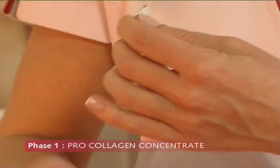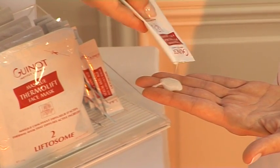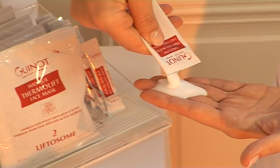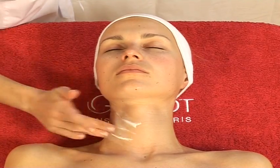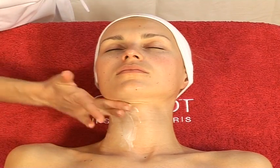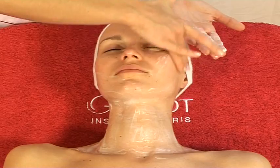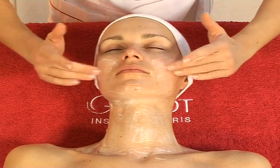Open the sachet of concentrate and apply the entire sachet to the face and neck, avoiding the eye contour area. The concentrate must be applied in a thin layer. Do not work in.